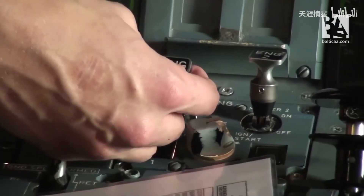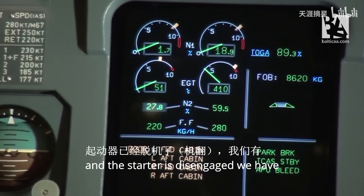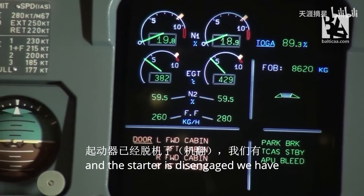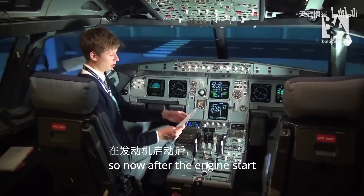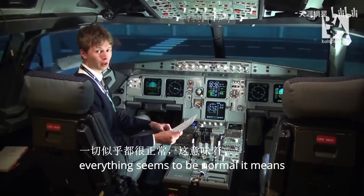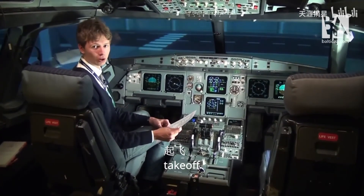Time to start engine one. The starter is disengaged and we have two good engine starts. After the engine start I'll do the after-start checklist. Everything seems to be normal, which means we can push back, taxi, and take off.